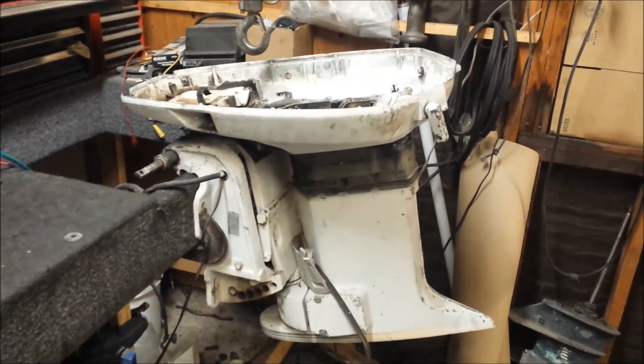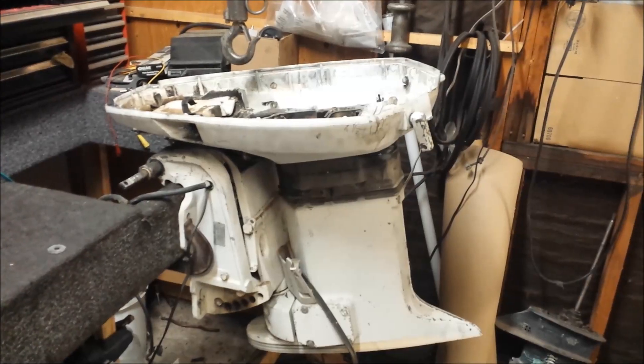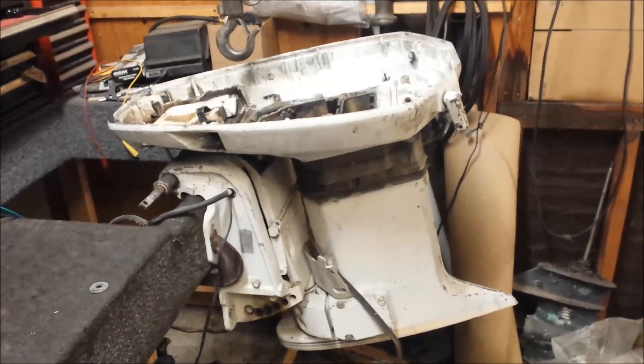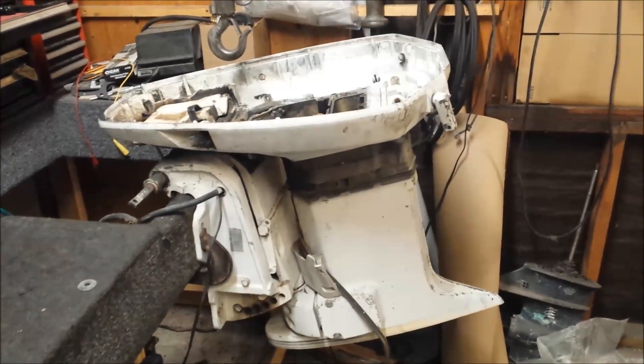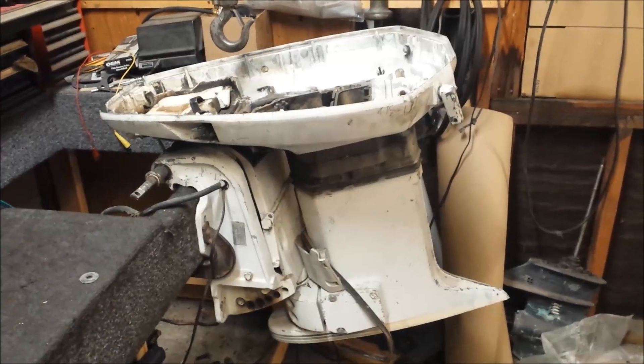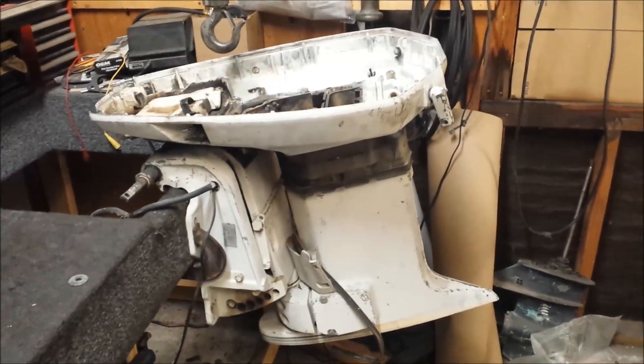I'm going to be removing the power trim and tilt out of this 1978 115 horsepower Johnson motor. I have a power trim and tilt controller installed in the workbench here, so I have that plugged into the harness, which makes working on these pretty easy.